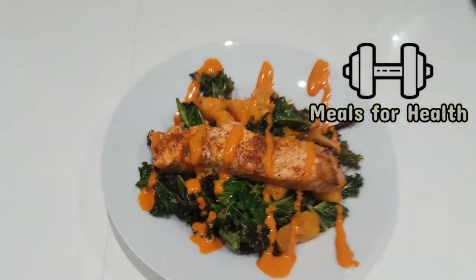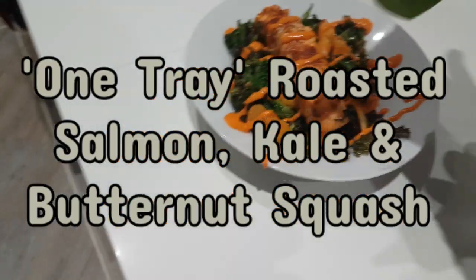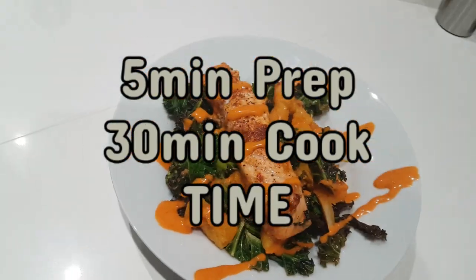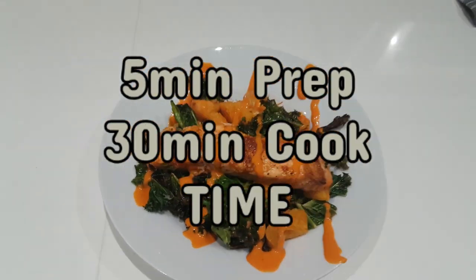Fat Dad Poor Dad here. Today I'm going to take you through how to make one tray roasted salmon, kale and butternut squash. Five minutes prep, five minutes cook time. Let's go!